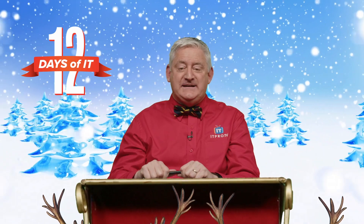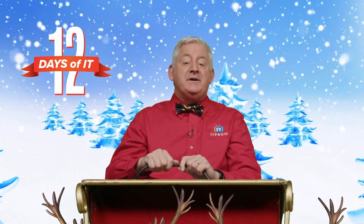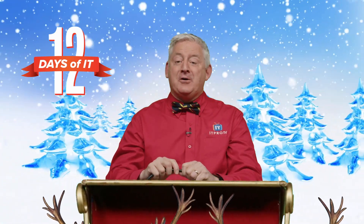Frosty the snowman needed fiber in his diet. Hello, welcome back to ITProTV's 12 Days of IT, where we're unboxing 12 different IT gadgets then giving them away. Today's the seventh day of IT, and that means Ronnie will be checking his fiber by unboxing the Fluke Networks Fiber Alert.